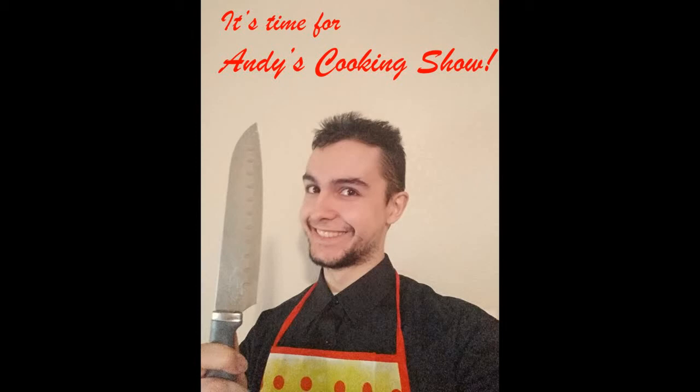It's time for Andy's cooking show! Hello and welcome to Cooking with Andy. This is the first episode of a cooking show made specifically for you, Depshi.